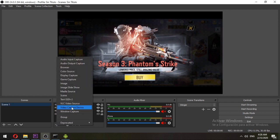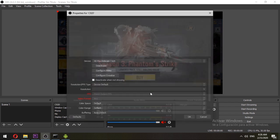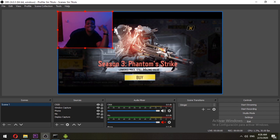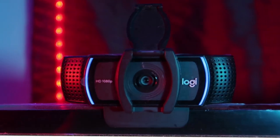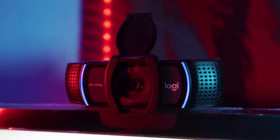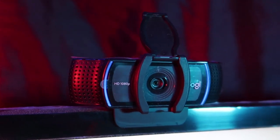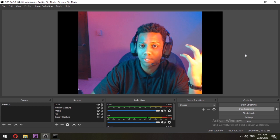Nice work. Then all that's left is your face. Of course, for this you will need a camera. I use the Logitech C920, which does a pretty good job and it's cheap. Check it out on Amazon — I'll leave the link in the description.